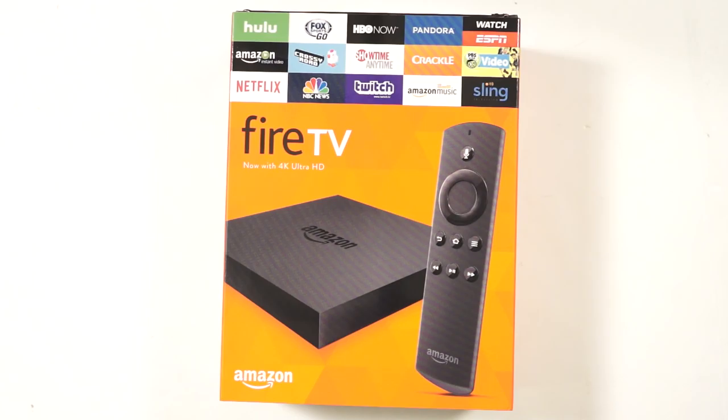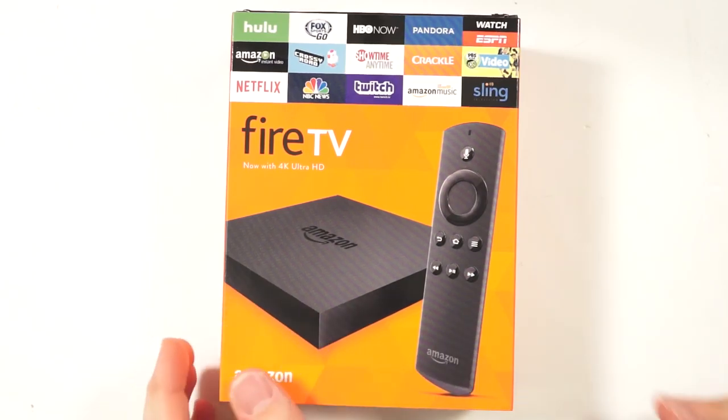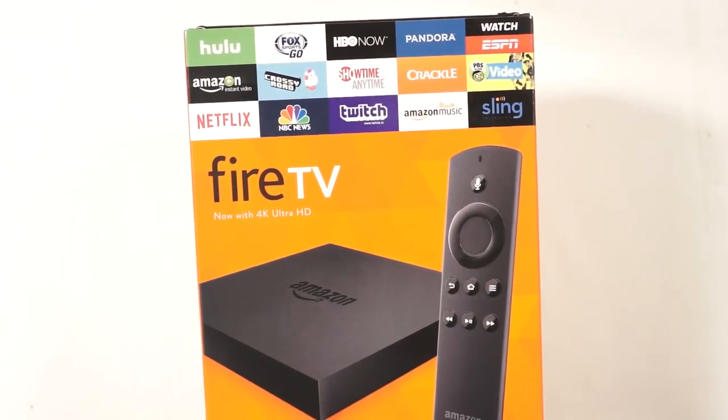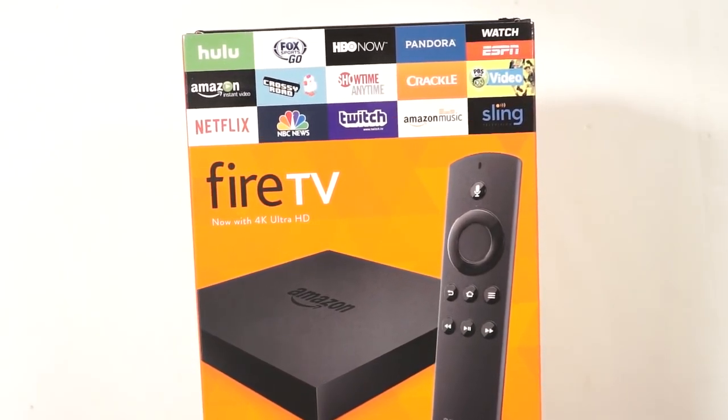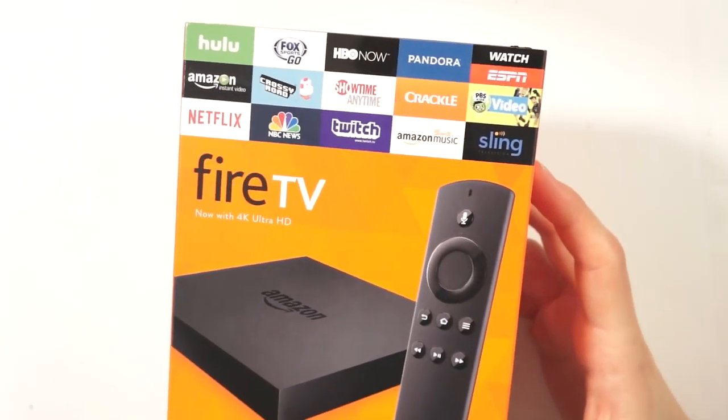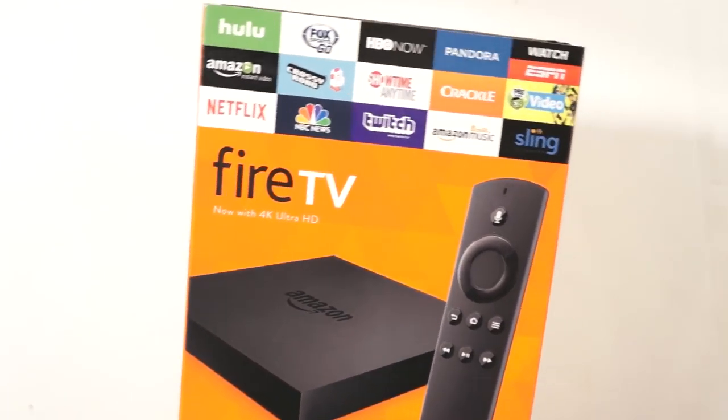Hey everyone, welcome to an official Goodie Reader unboxing video. My name is Michael, this is Peter. We have here the Amazon Fire TV — the 2015 edition — and it's 4K, so you can take advantage of your shiny new TV. This new device has a lot of things going for it.